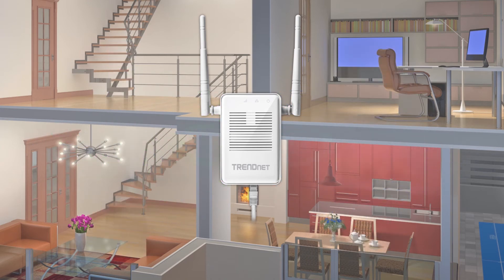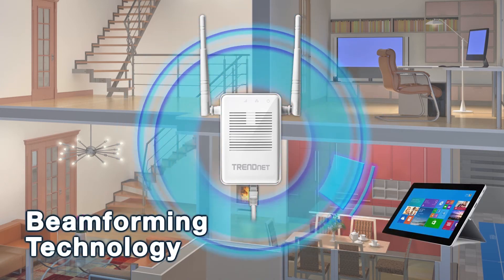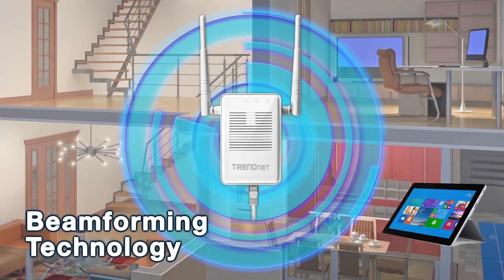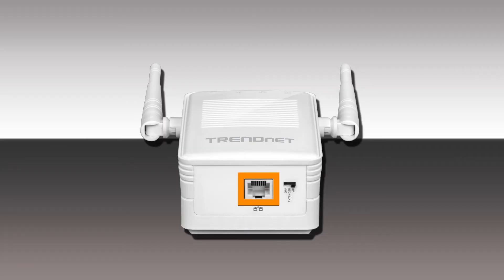External antennas maximize Wi-Fi coverage and beamforming technology increases real-time performance by directing stronger wireless signals to a device's specific location. A gigabit port maintains a high-performance connection to a connected wired device.